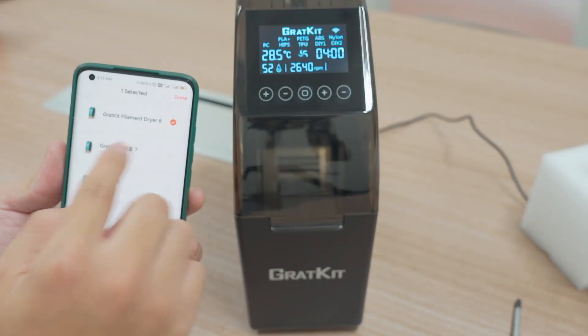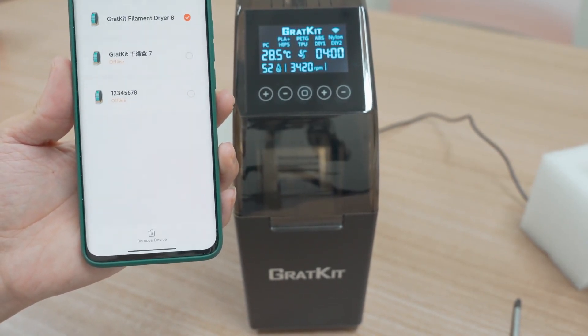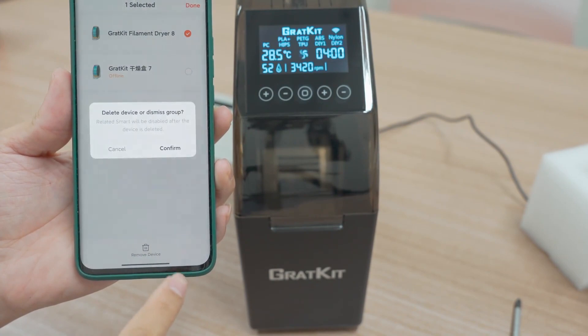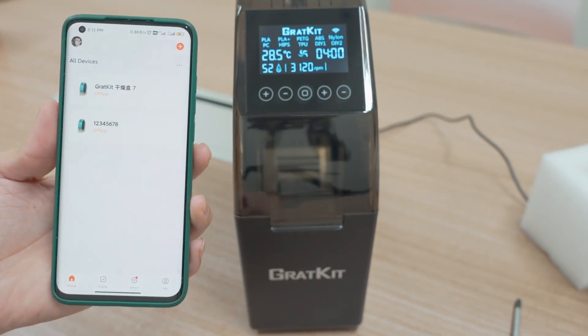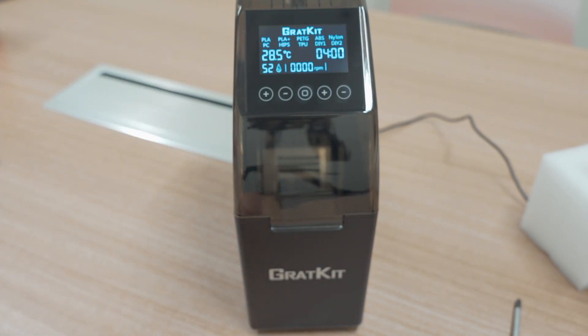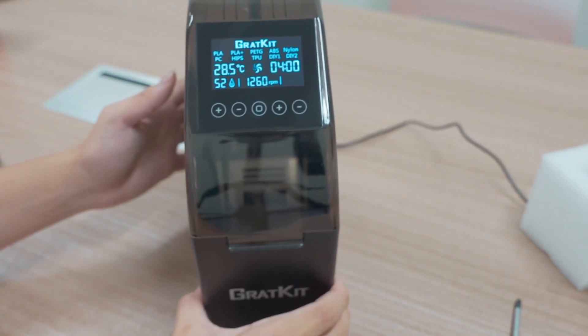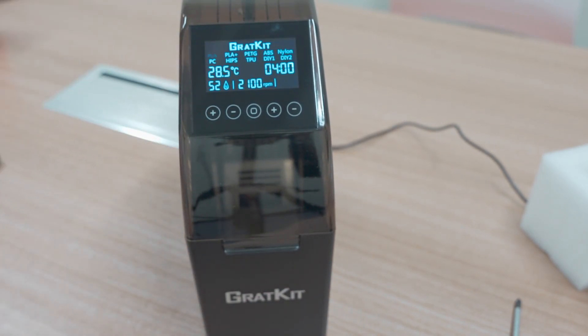Just a long press and then you can remove it. As you can see the Wi-Fi icon on the top right of the LCD has disappeared, which means it is not in pair mode. Thank you guys.